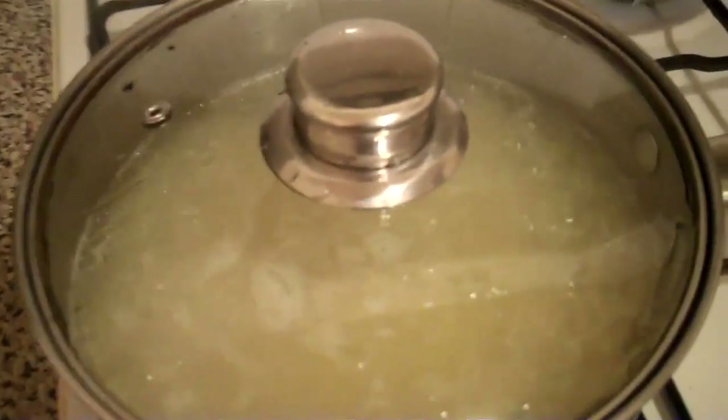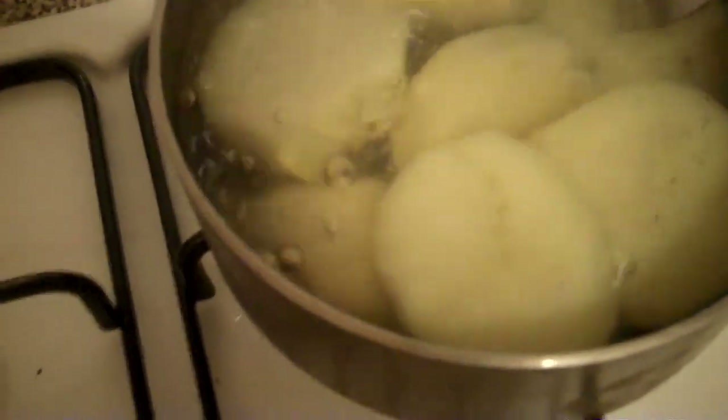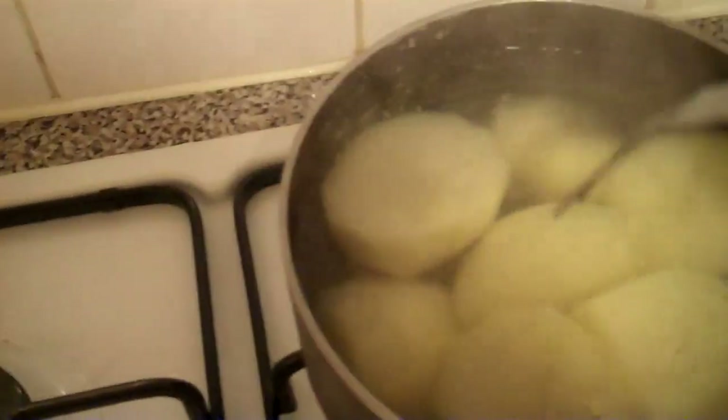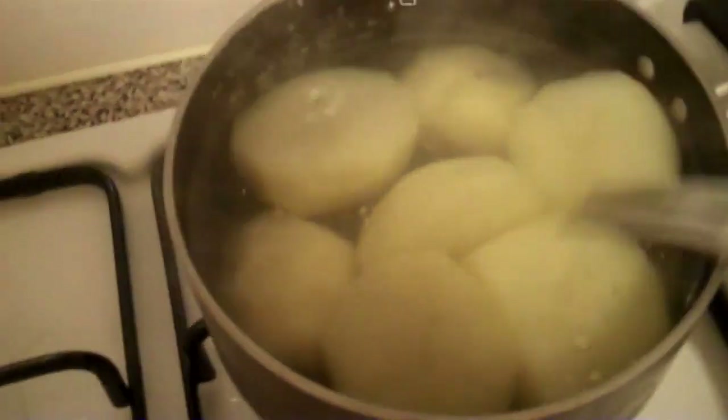So we'll see how the potato is doing. Just prod the potato — it's still quite firm, needs boiling just a bit more. Prod it with a fork just to see how hard or soft it is, because some people like it soft, some people like it hard. We all have different tastes at the end of the day.